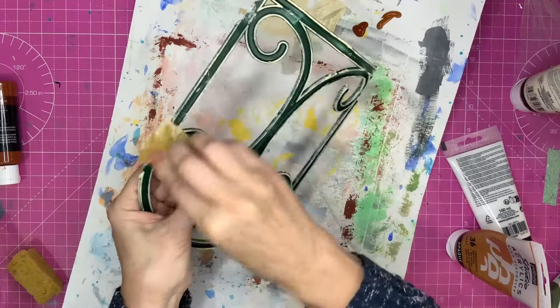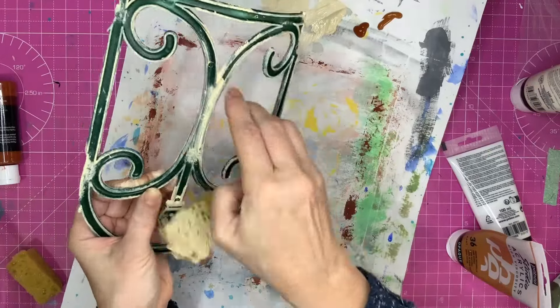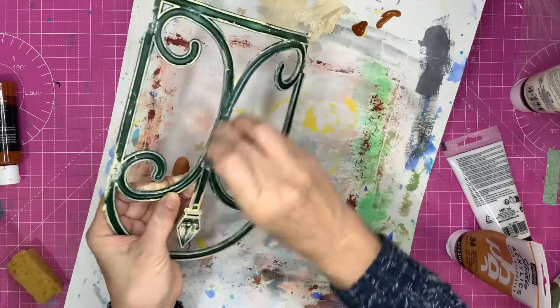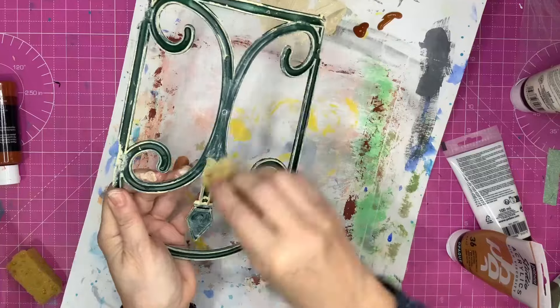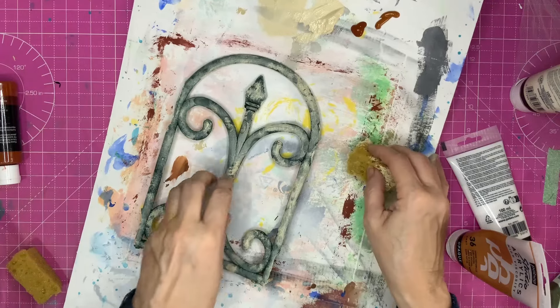I need to do the back in case it's visible, because where it's curving around it could show a bit at the back. I think I'll be alright just doing the sticky-up bits. I'm going to leave it at that because it's going to take forever to do the darker bits, and I think it's got quite a nice look to it. If nobody can see the back, then you don't have to bother.